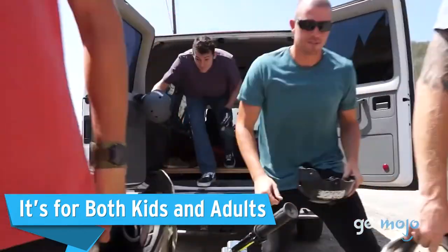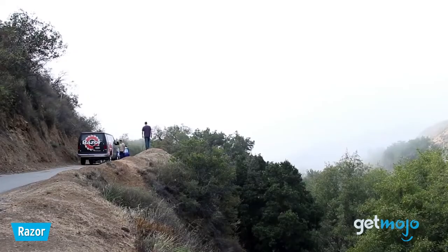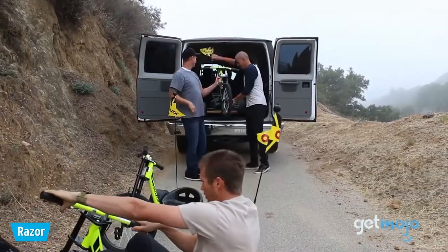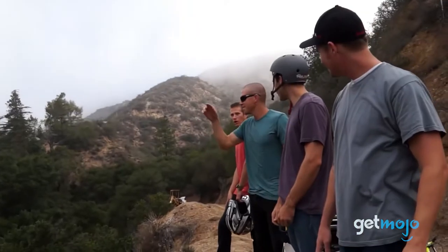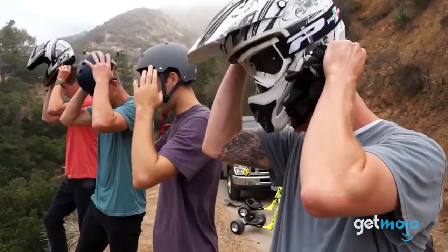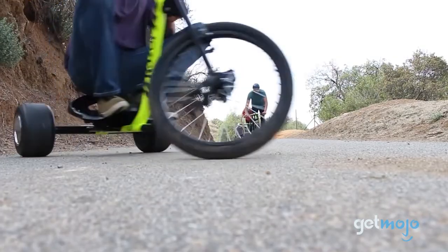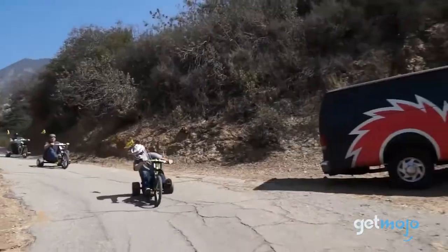It's for both kids and adults. A lot of kids' toys claim to be just as fun for adults to play with, but a lot of the time they don't live up to the hype. The DXT Drift Trike, however, really does. With its impressive weight capacity, this trike can be easily enjoyed by people of all ages. Seriously, you'll struggle to find reviews anywhere that don't big up its grown-up potential. Plus, as we mentioned earlier, its pedals and brakes allow it to be ridden calmly as well as excitedly.